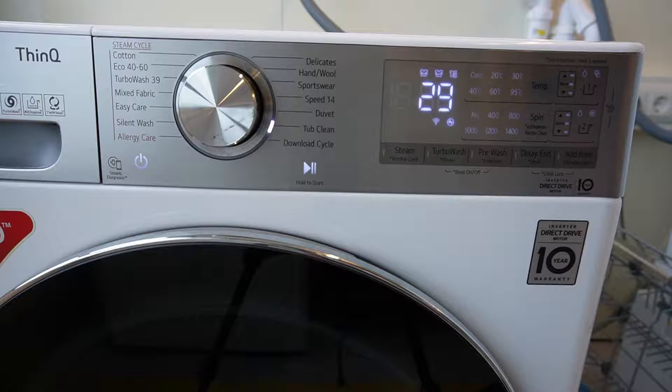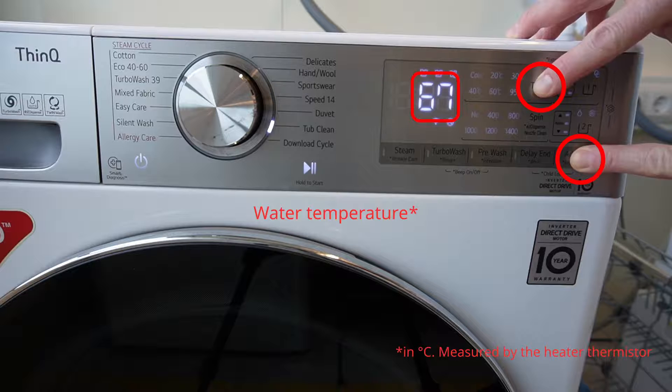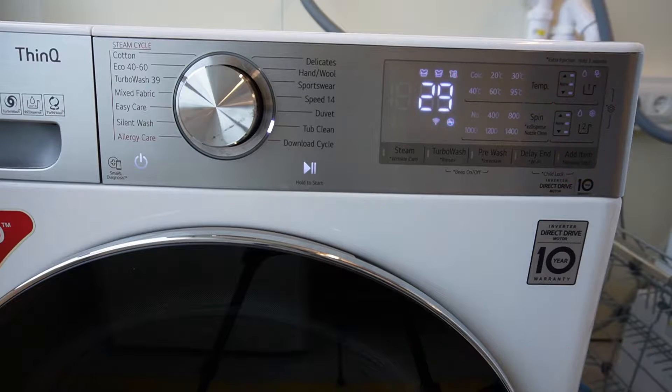To show the water temperature during a normal washing program, simultaneously press and hold the lower right button and the upper right button. At this moment the water temperature is 67 degrees Celsius. When you release the keys, the remaining program time is displayed again. This works similarly for the other button combinations too.